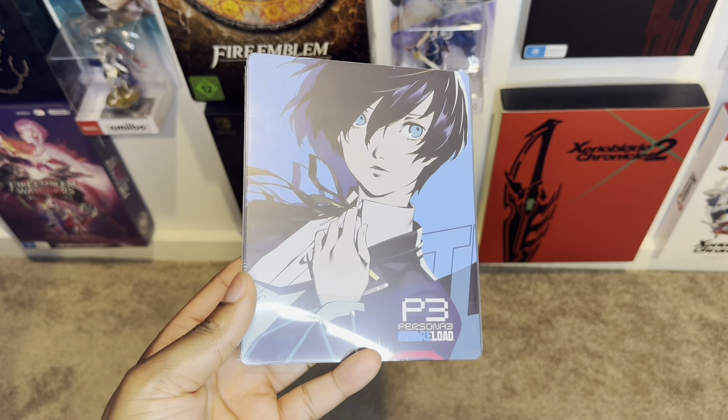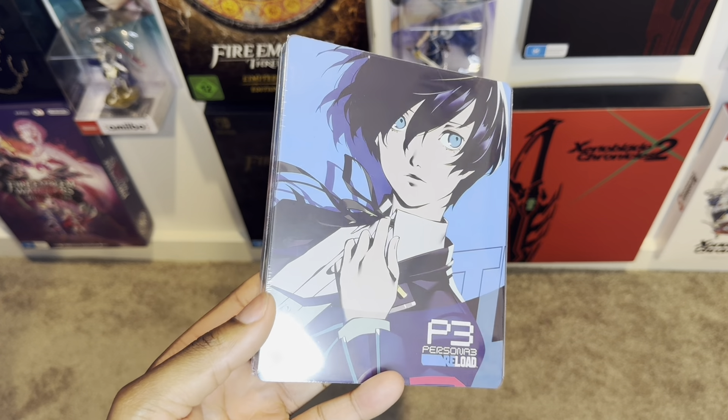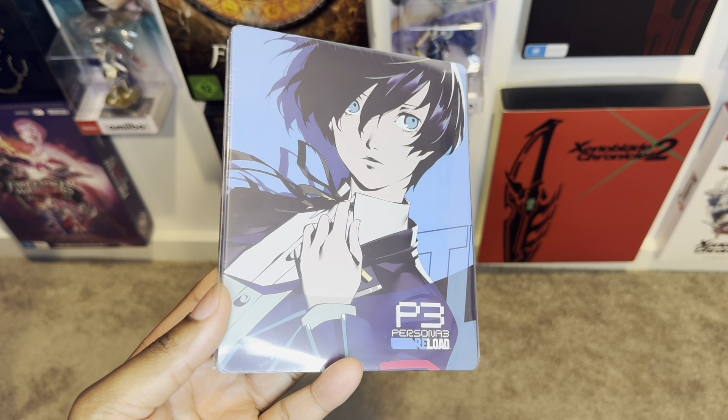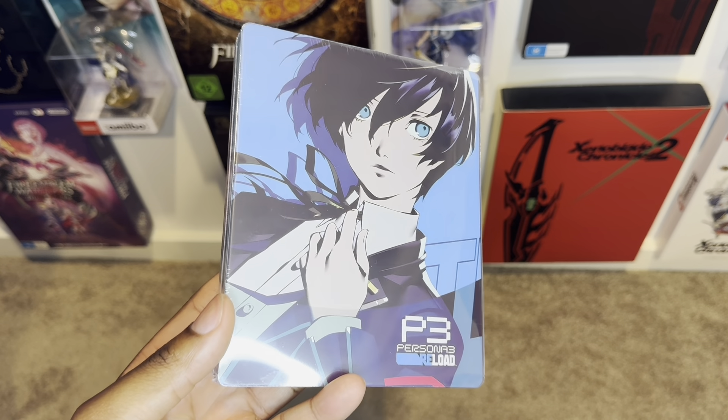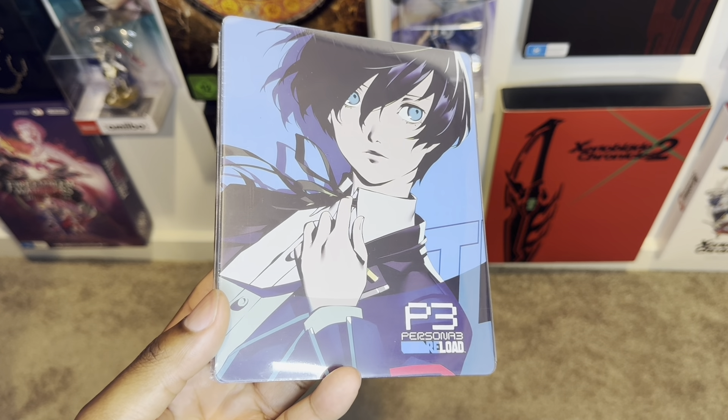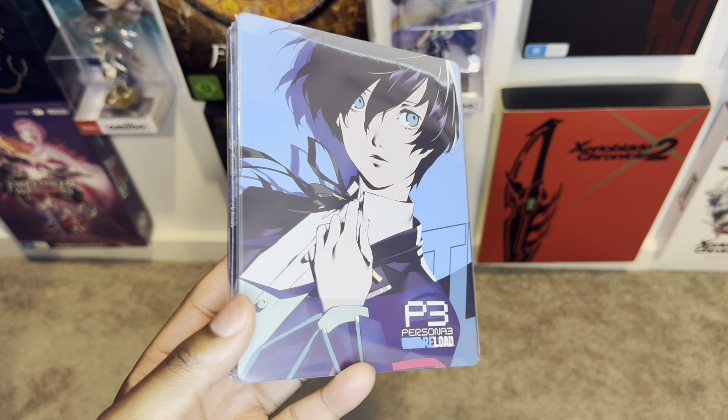I got a really awesome steelcase to unbox today. Over here we got the custom Persona 3 Reload steelcase from MyFantasyBox.com. I'll leave a link in the comment below. These bad boys make custom steelcases and look absolutely hot as you guys can see right now.